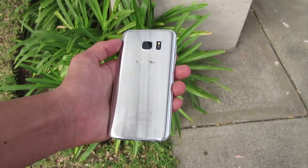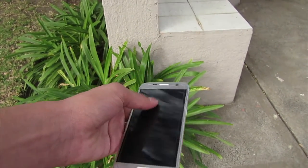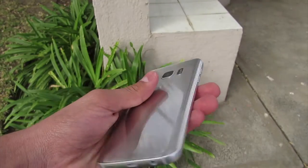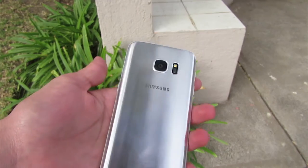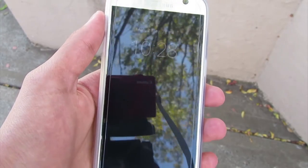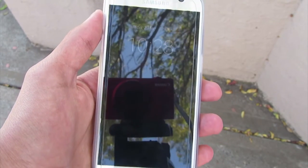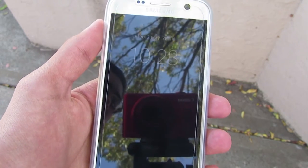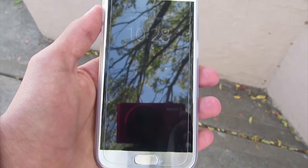Every year with every new flagship smartphone, I hope that someone's finally found the battery elixir we've all been craving. Has Samsung found the holy grail of smartphone battery technology in 2016 with the Galaxy S7? No, but don't let it put you off. The S7 does take steps to improve battery performance, cranking things up from a 2550mAh battery in the S6 to a far more acceptable 3000mAh power pack in the S7.